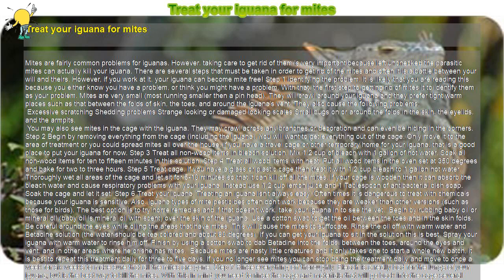Step 5: Treat the cage. If you have a glass or plastic cage, then treat it with one half cup bleach to one gallon hot water. Thoroughly wet all areas of the cage and let sit for 5 to 10 minutes so that it can kill off all the mites. If your cage is wooden, it can absorb the bleach water and cause respiratory problems with your iguana. Instead, use one half cup lemon juice and one tablespoon of antibacterial dish soap. Soak the cage and let it sit.